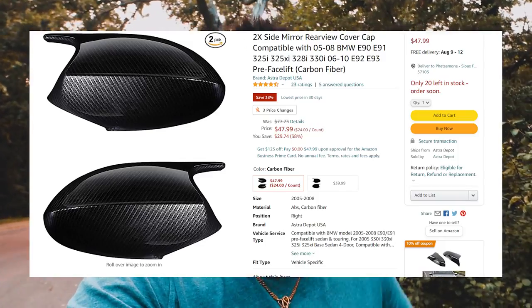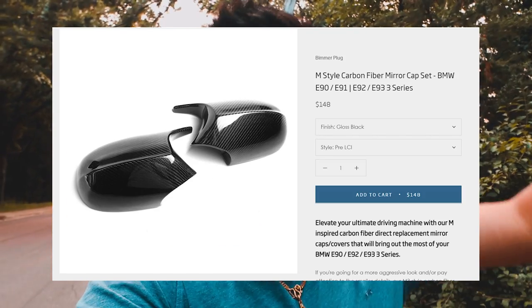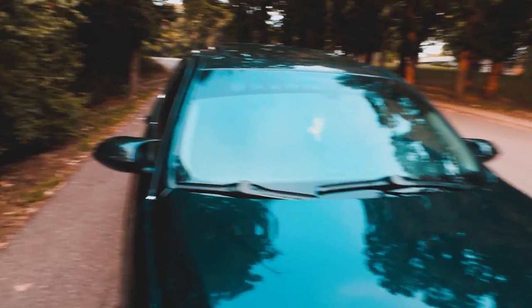A lot of you have seen and requested these mirror caps from the get-go for the past few months, so I decided to say why not. I went for the M3 style mirror caps and they're great. I love them. Granted, they're not real carbon fiber — I'll be honest, they're not. I bought them off Amazon for like 50 bucks. I couldn't really pass up the deal. There were a few that were like 170, 180, 200 — a little too much for me to spend.